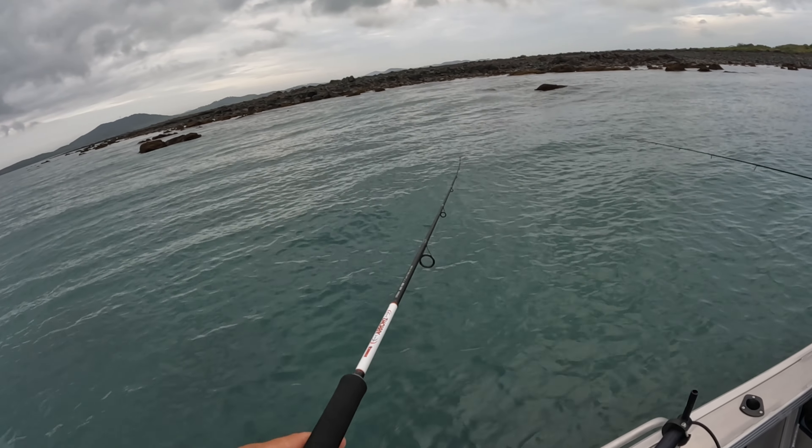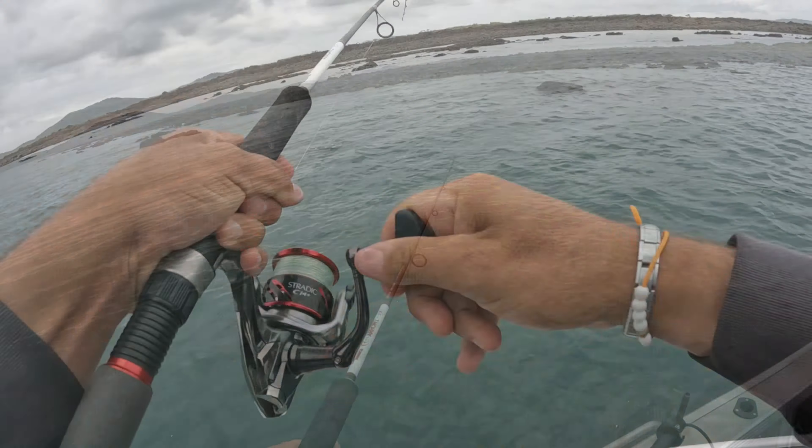Four little eagle rays — they're beautiful. That's amazing.